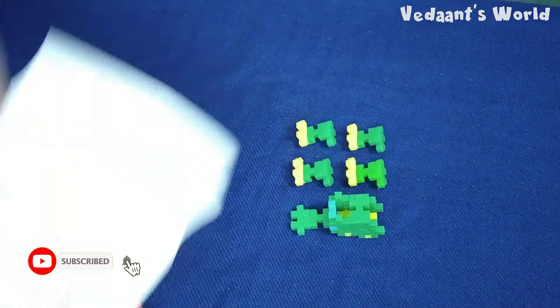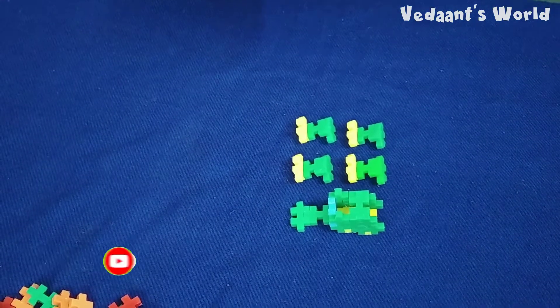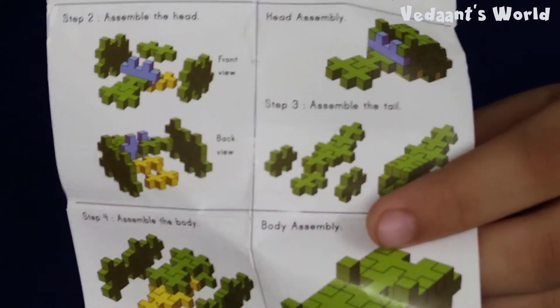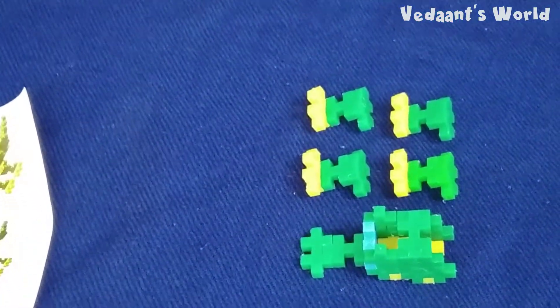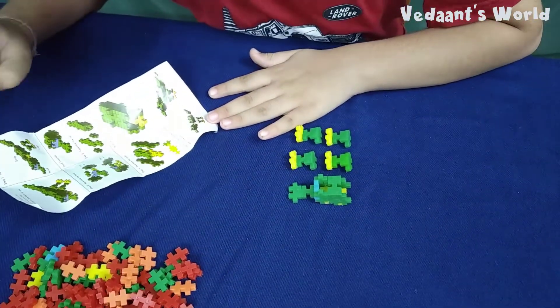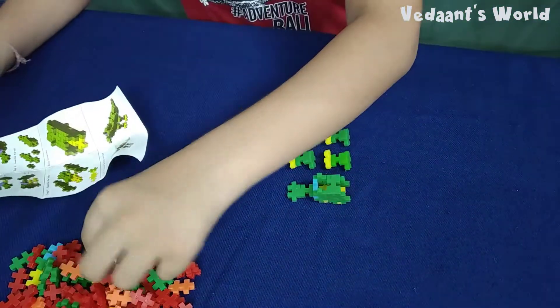Now we will make the tail. It also tells you right here — head assembly. Can I get a little zoom on that? Yeah, looking nice. Now we are making the tail — the tail is pretty easy.